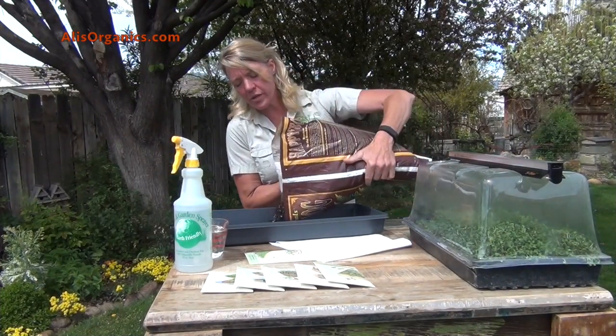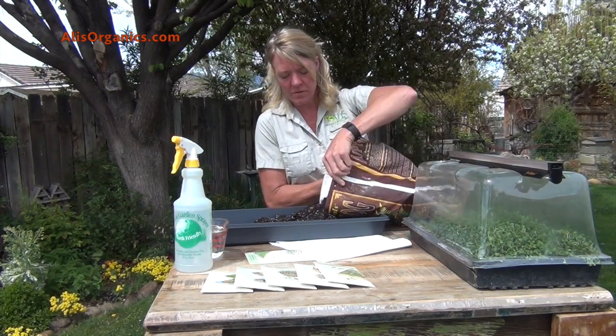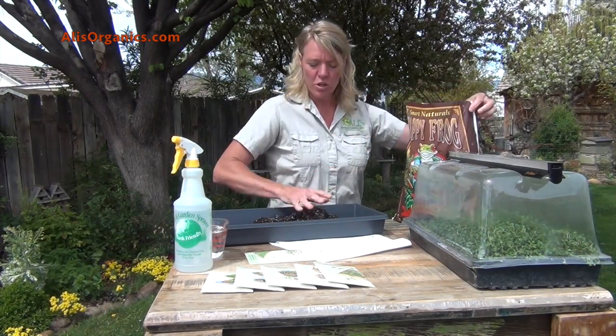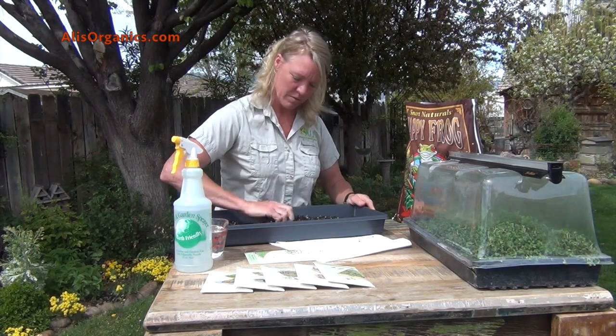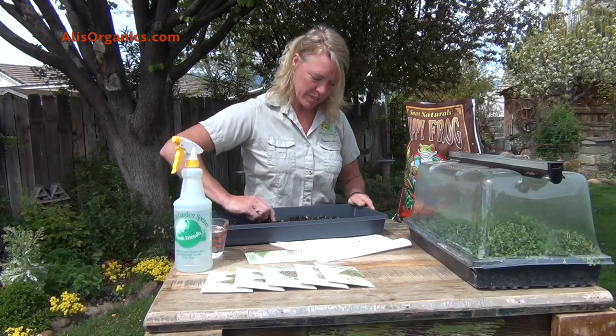Take your potting soil and pour it in your tray. You want about a half inch to three quarters of an inch of potting soil. Smooth this out.